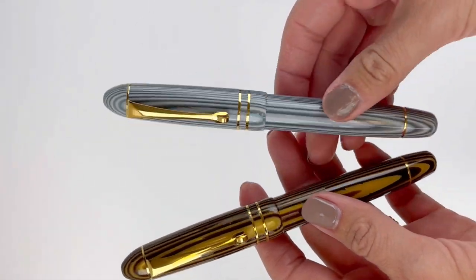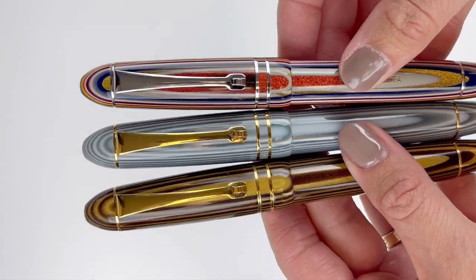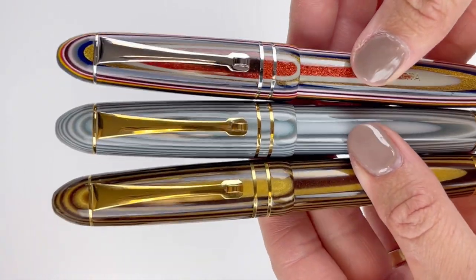These pens were made of beautiful Magna Carta material that Magna Carta made in-house, using a proprietary process to blend resins into this really dreamy, surreal product.